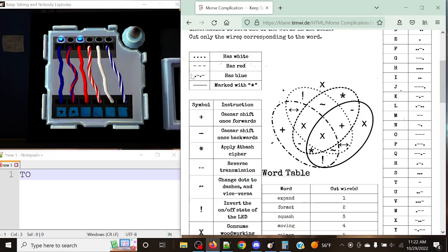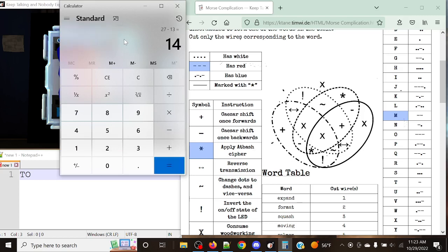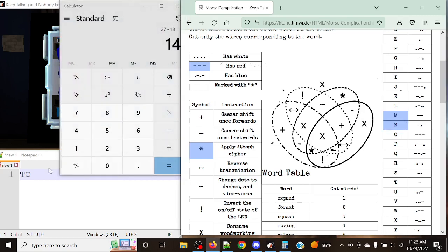We've got just red. Red is the dashed bit — another asterisk, another apply at-bash cipher. We've got dash-dash, which is Mike — position 13. So 27 minus 13 gives us 14, which corresponds to November.